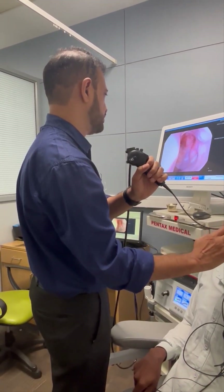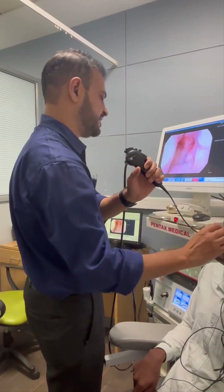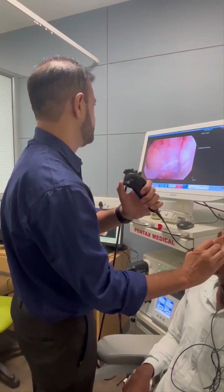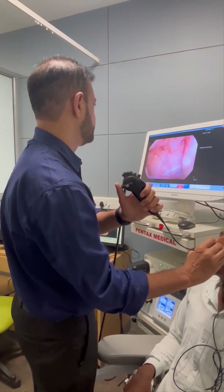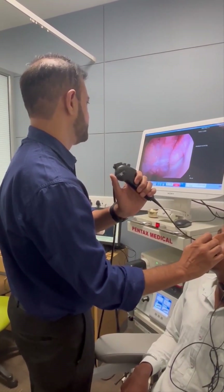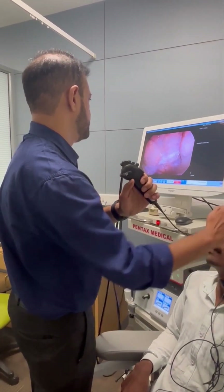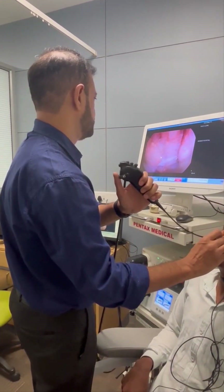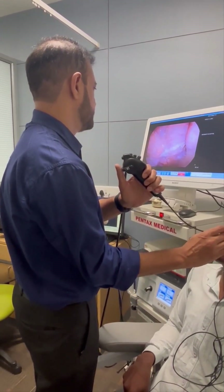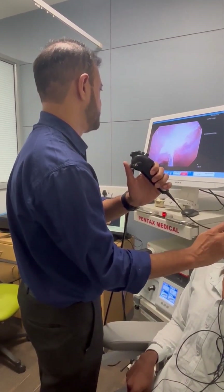Tell the patient to breathe from the nose normally. We are now seeing the nasopharynx; we can see the roof of the nasopharynx. We can see the Eustachian tube area on the left side. We keep the scope in the midline and we can also see the torus tubarius of the right side. There is some thick secretion and saliva present in the nasopharynx.